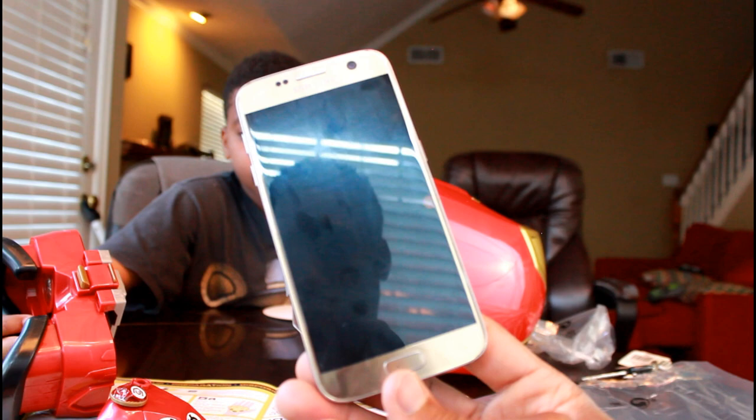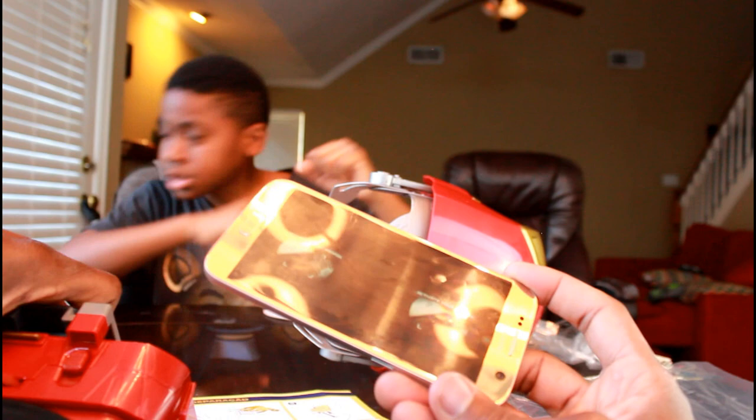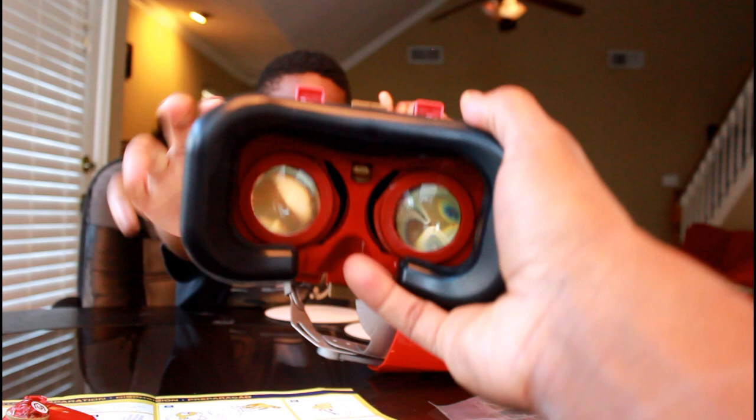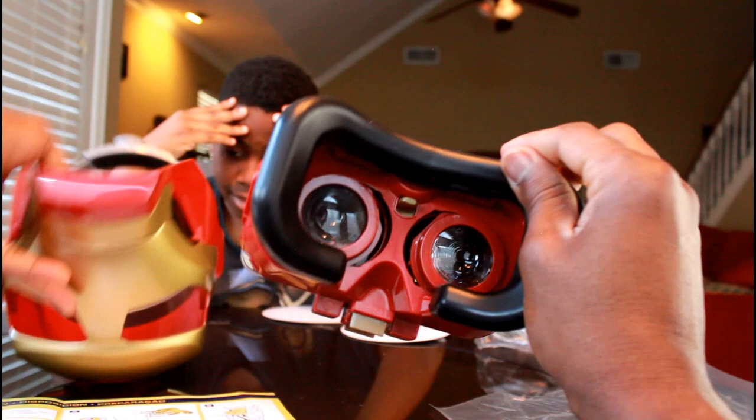Then you can put it into your goggles. Initializing armor activation. So when it says initializing armor activation, that's when you put the goggles into the helmet. How you do that: there's a gold lever at the bottom of the goggles — you put that facing the bottom as you put it into your mask.